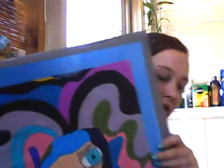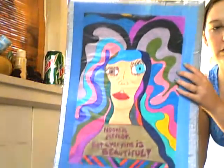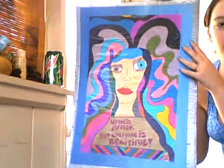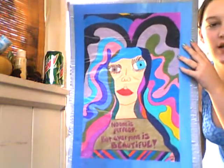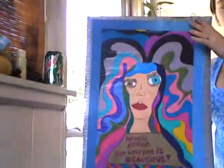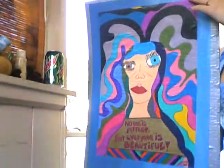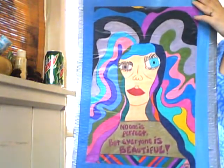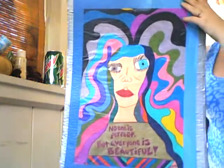There's my little piece of artwork. Let me know what you guys think. I hope you like it — I was just inspired and felt like being artistic. Anyway, I will talk to you guys later and I hope you're having a great day. Bye!